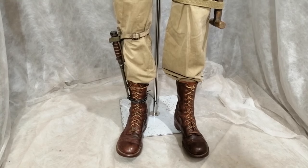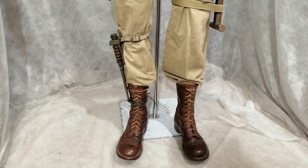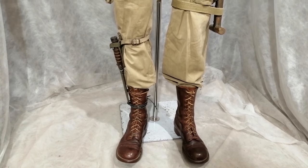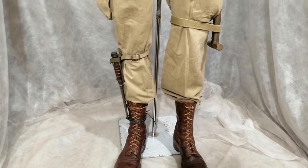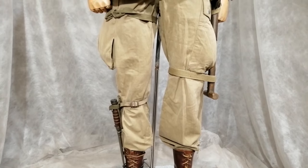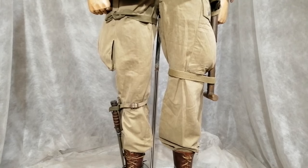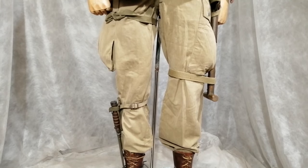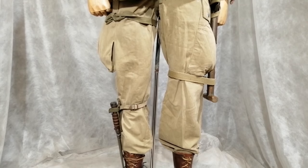American paratroopers would wear these tall leather brown boots — very popular and very sought after. Quite often they would have a fighting knife strapped to the leg, or in this case a bayonet for the M1 carbine. The trousers that the paratroopers wore had big pockets at the side full of bits of equipment, and because the paratroopers were really well trained and tough fighters, the Germans gave them the nickname 'the butchers in baggy trousers.'